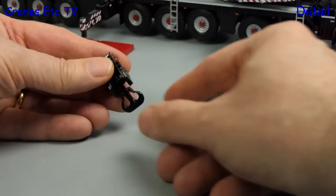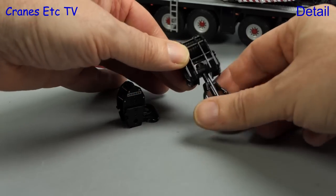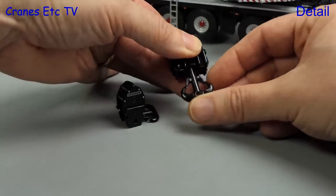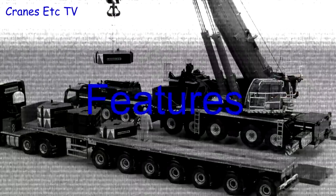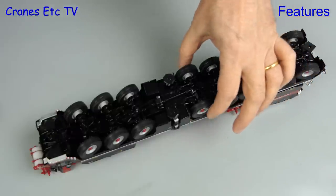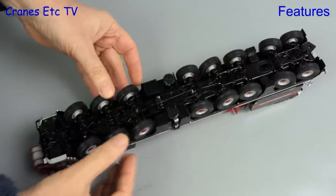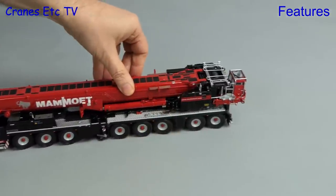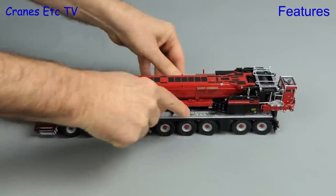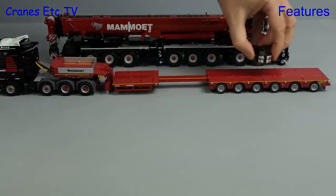In addition to the hook block already seen, two others are provided — one smaller and one much bigger. They are metal and fully functional, including working safety catches. Going underneath again, each axle has its own individual steering and you can force quite a hard lock. Suspension on axles or axle groups is also implemented. Out on the Cranes Etc superhighway the model rolls well with all wheels fully grounded, and the suspension system works well.